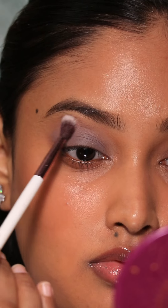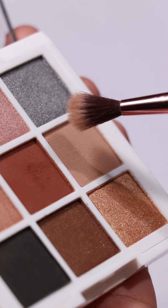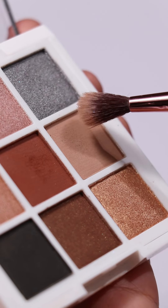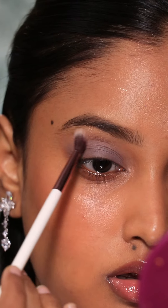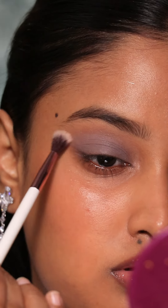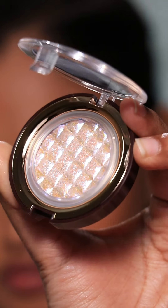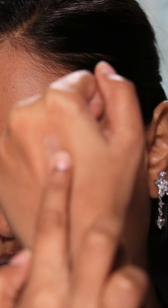To feather the edges of the shadow above my crease area, I took a clean fluffy blending brush, picked up a beige color from the same palette, and blended the color above my crease as a transition shade. This is to make sure that the color is nicely blending into gradients and doesn't sit like a blob on the eyelids.